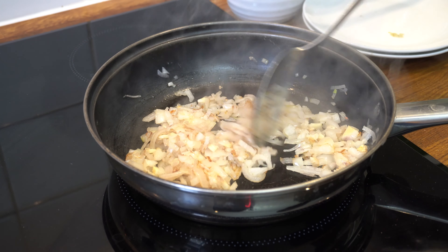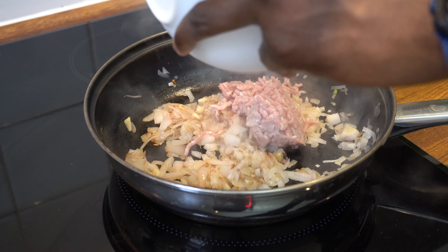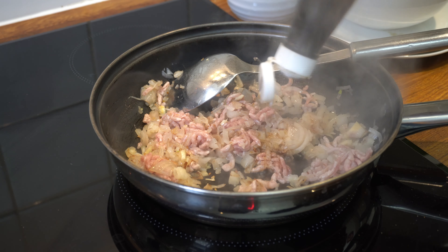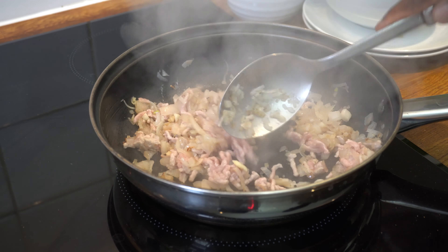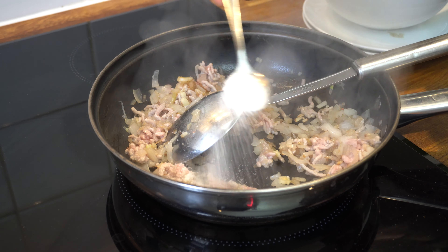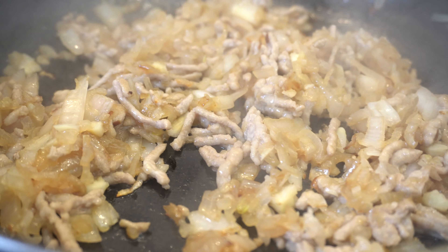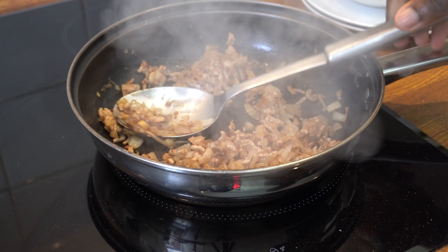According to the recipe, this is the point where I add my pork, then more fish sauce. At this stage I'm going to stir in my peanuts as well.